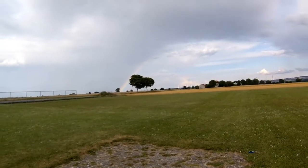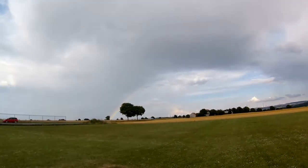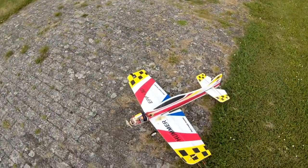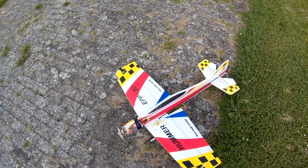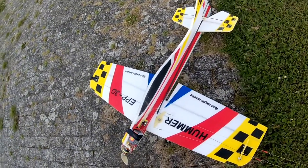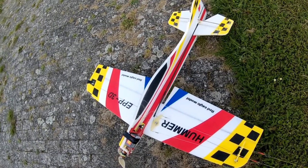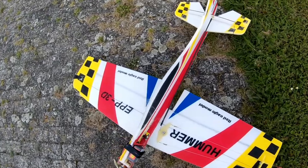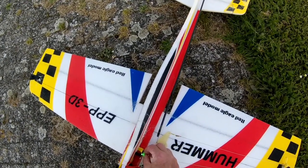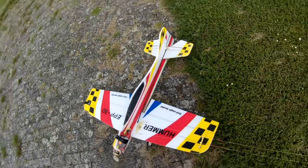I guess I should sing 'Somewhere Over the Rainbow' now. Going to try out the circuit flyer — little touch-and-go thing. Connected it and now I need to hold it and it'll start flushing. Okay, blue flushing.